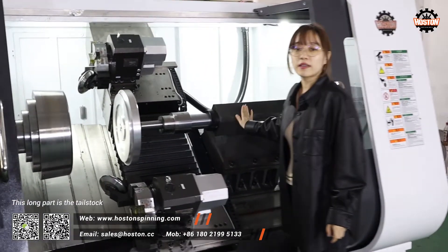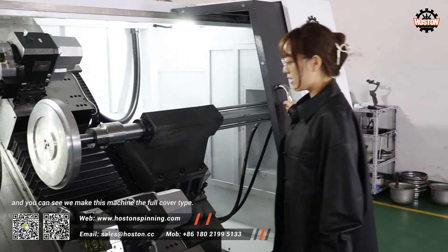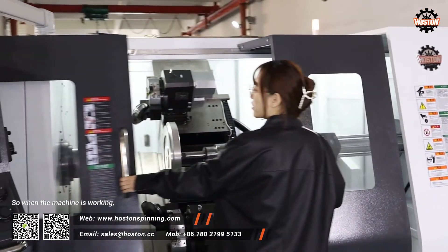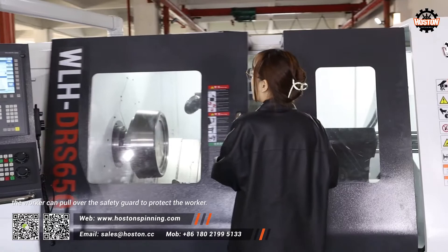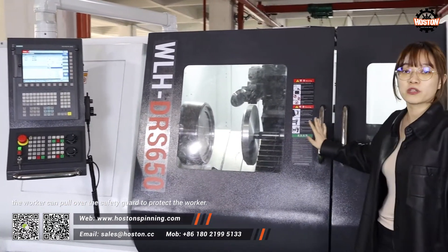This long part is the tail stock. You can see we make this machine the full cover type, so when the machine is working, the safety guard is in place to protect the worker.